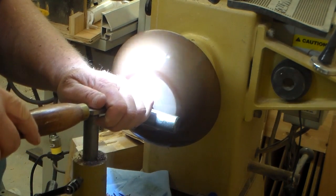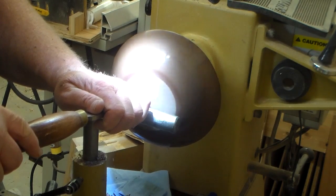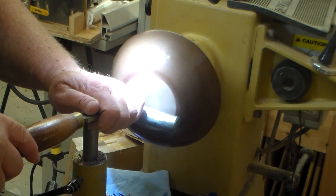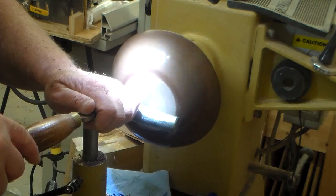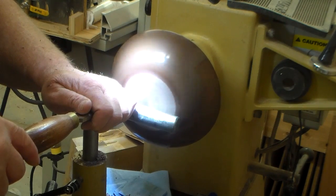I'm going to go over to my round nose scraper. I've got a double bevel on it with a small burr, and this tool can really do some fine cutting, producing some very small shavings and a really quality finish on the bottom of the bowl before you do any sanding. So the sanding becomes minimal.